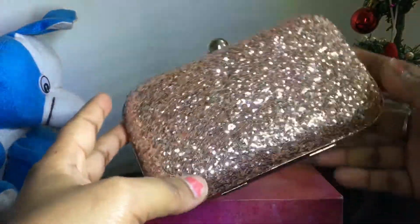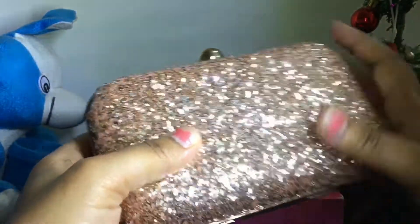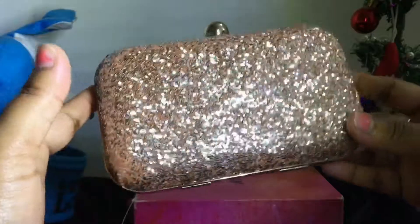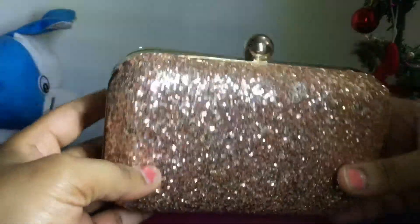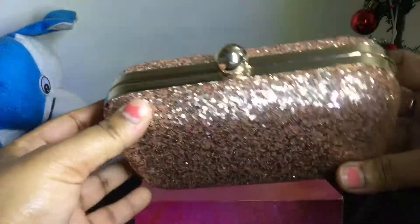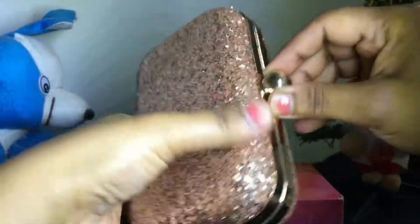It is very attractive and very good to look at with its glittery finish. It is very cute and very handy. Let's open it.